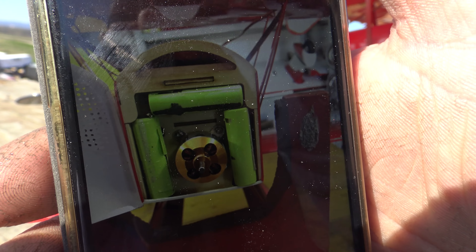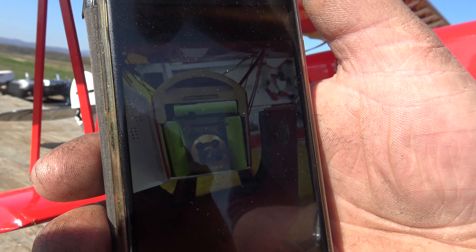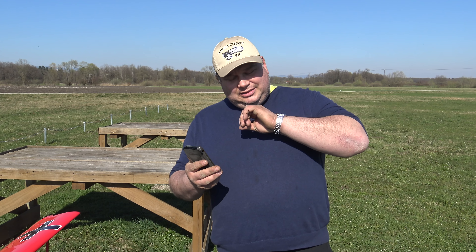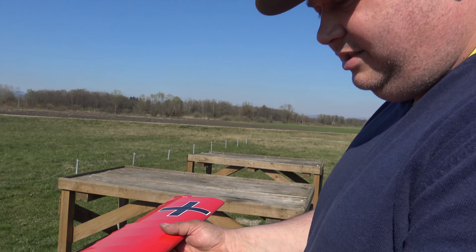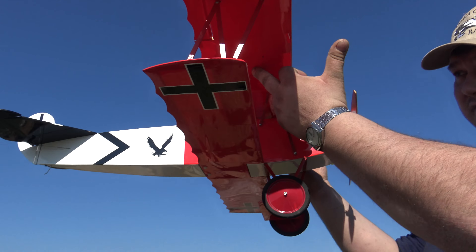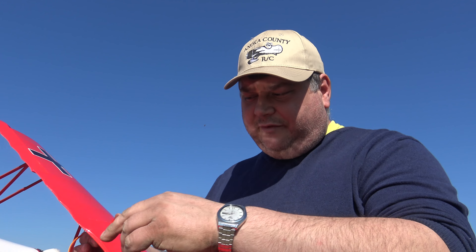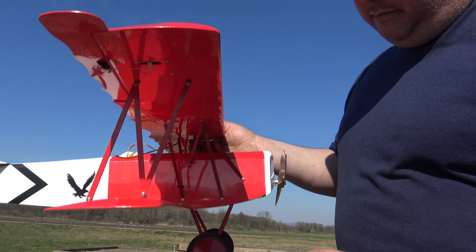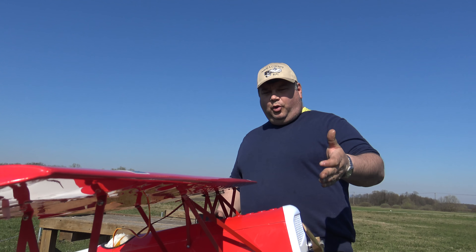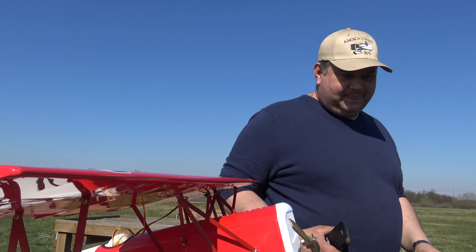Look at this - I have put double-A rechargeable batteries: one on the left, one on the right, and one on top. Viewers, you can use ordinary batteries - you don't have to use rechargeable ones. I have these broken, non-working ones that I've just glued in, and the CG is perfect. I can also put the receiver here for easy access, since the wires from the ailerons go through here. The receiver goes underneath the wing, but since we change receivers from plane to plane, a little less weight in the front works for me.